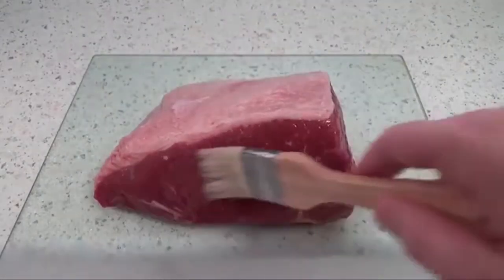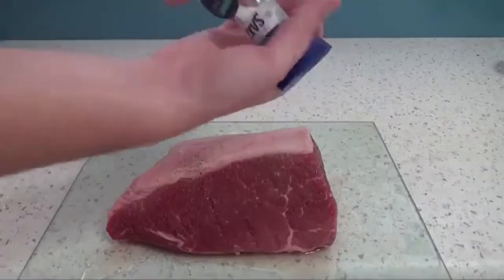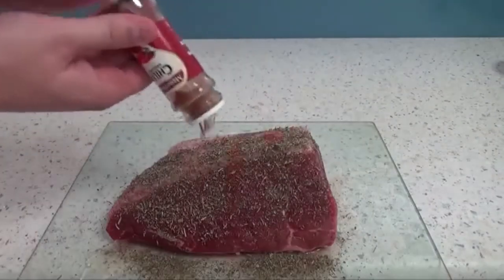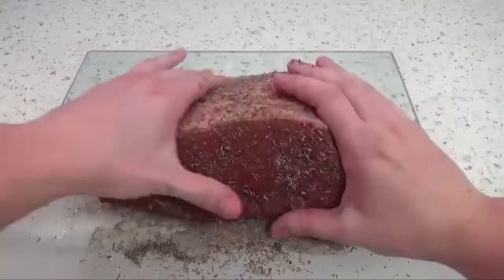All there's left to do is to season them, and for that I started with a little bit of salt, followed by freshly ground black pepper and garlic powder — nothing else. As always, I made sure to season both sides including the edges.